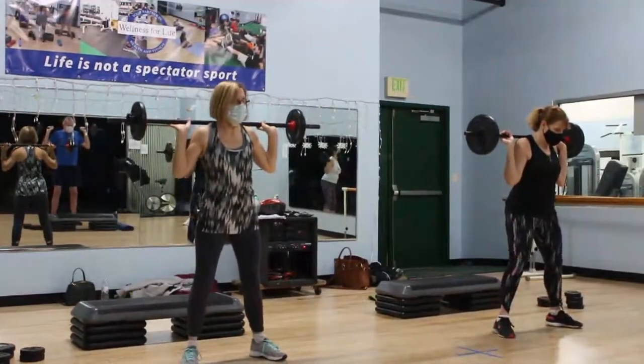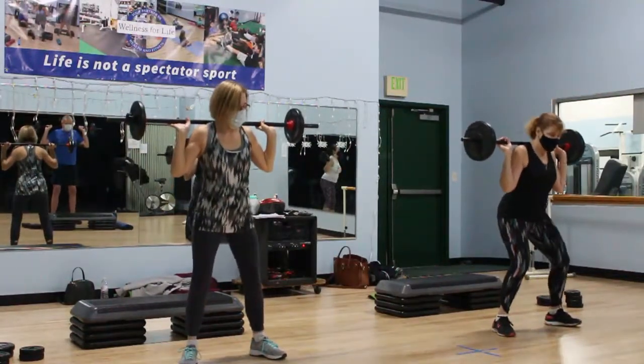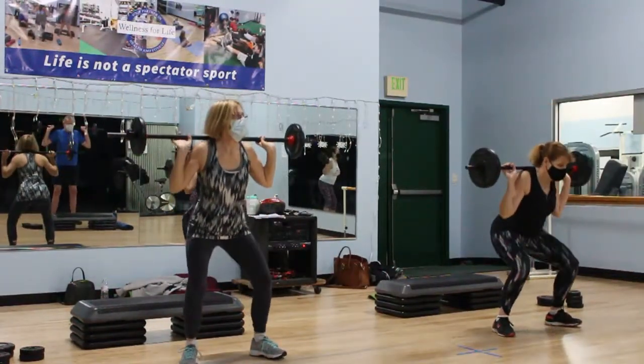Hi, I'm Maggie, and I'm Helen, and we are Wellness for Life Body Pump instructors. We want to tell you a little bit about Body Pump today so that hopefully you'll be able to come and visit and try out a class.